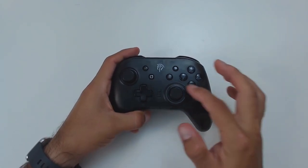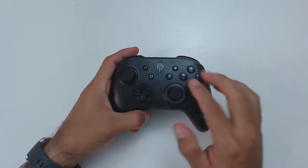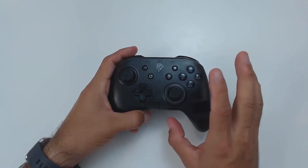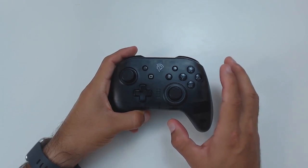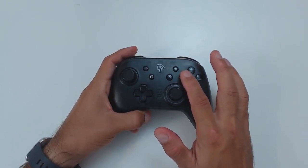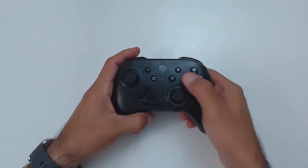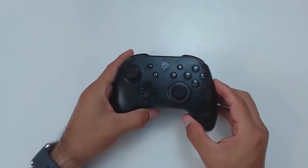Moving on to the face buttons — this is maybe the part of the controller I like the least because it has glossy buttons for Y, X, B, and A. Once you see the extra features on the controller you understand why they used a glossy, transparent feel on the buttons. It's not bad — it really depends on personal preference. I'd rather have a matte finish on these buttons because when you get sweaty, glossy buttons slip more, but overall they are responsive and I've had no problem with inputs.